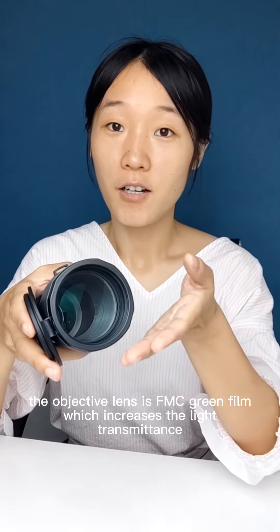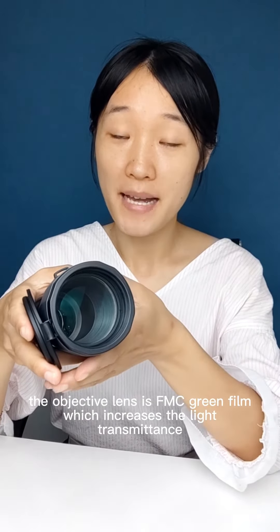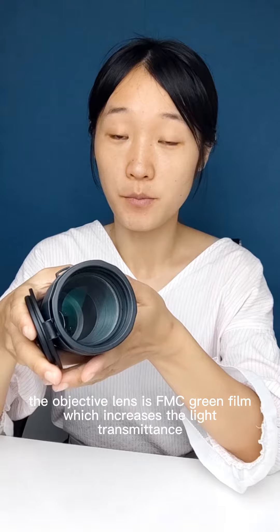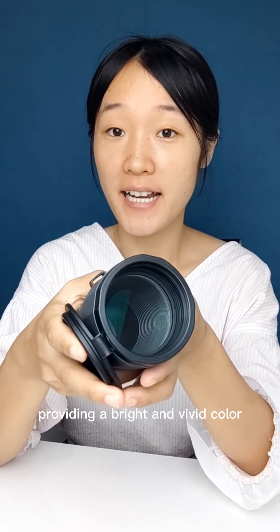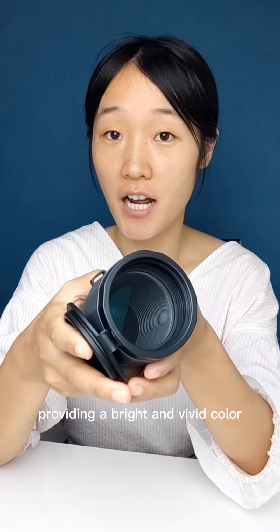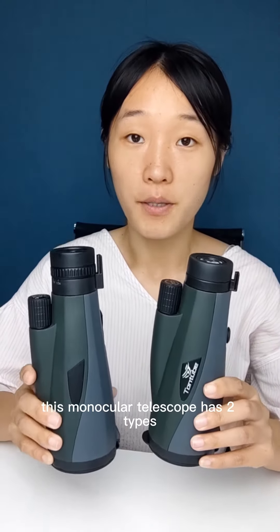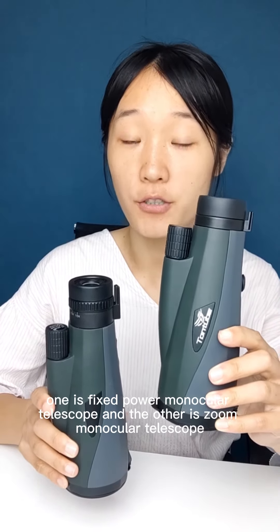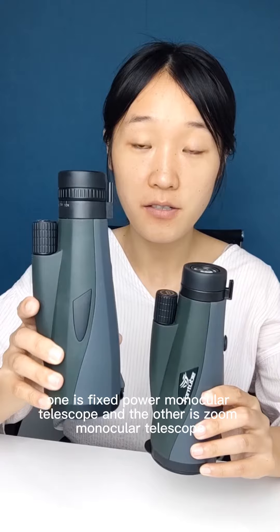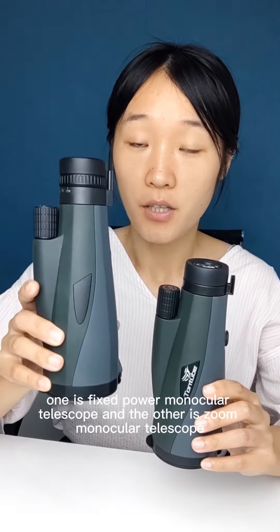The objective lens is fully multi-coated with a green film, which increases the light transmittance, providing a bright and vivid color. This monocular telescope comes in two types: one is a fixed power monocular telescope and the other is a zoom monocular telescope.